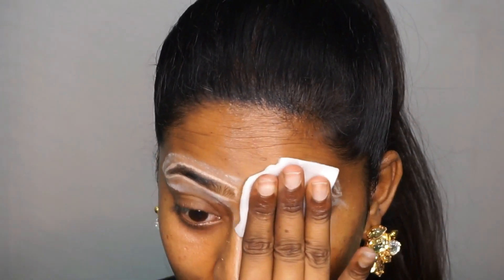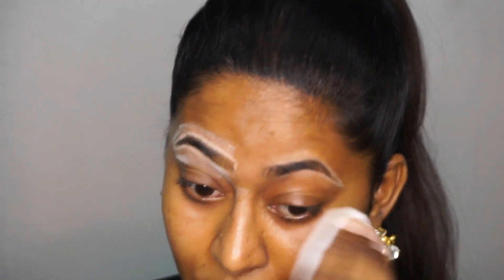So once I have gotten rid of all the excess hair on the eyebrow area, I am just going to use any toner using a cotton pad to get rid of all the powder and cold pencil away from my face. You can also use rose water if you have one.